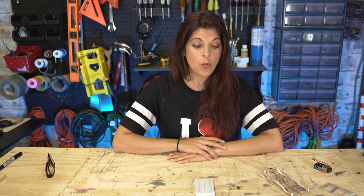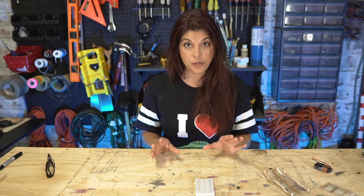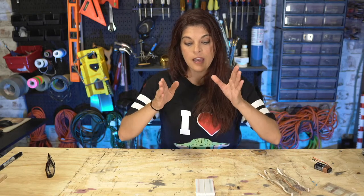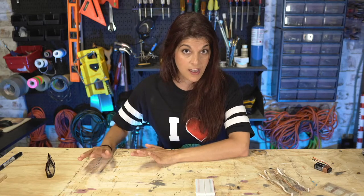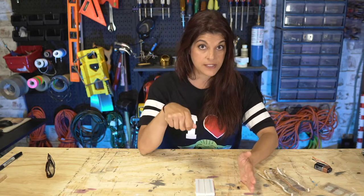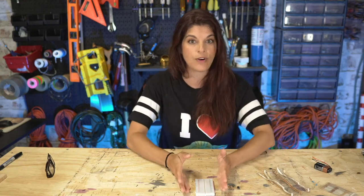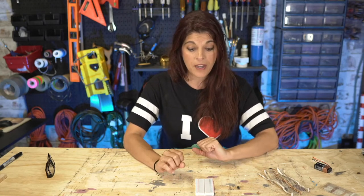One thing we need to figure out is how to create streamers when nothing is touching the ball — like a plasma ball you look at and it's just streaming on its own. One of the ways we're going to do that is to get resonance between the frequency of our output voltage. We'll use the 555 to achieve that, and if we get the frequency in resonance we should start seeing streamers.